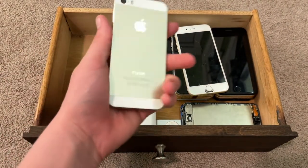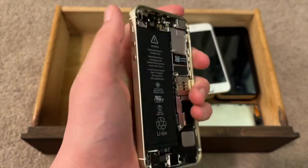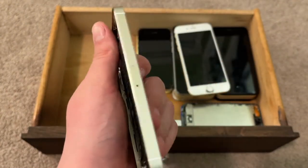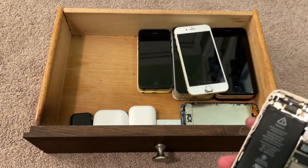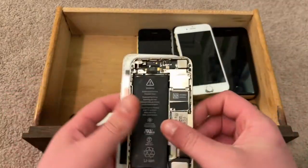This is a gold iPhone 5s in near-mint condition on iOS 10.1.1. I got this in April 2020. It does not have the original home button, unfortunately, and I'm going to swap the screen back over soon.